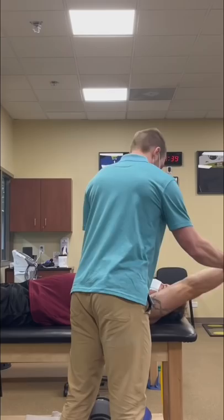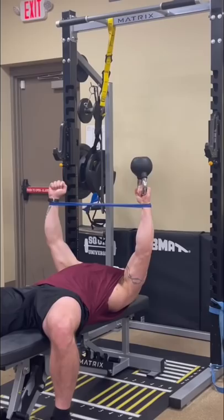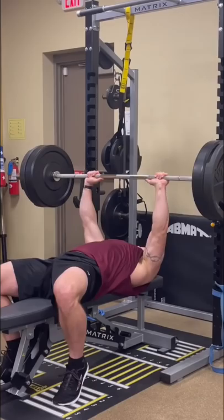He then performed lateral arm raises with 5-second holds in this banded drill I learned from Julius Maddox, before getting back under the bar and testing with 225 pounds. He was able to do 3 reps and had no pain at all.